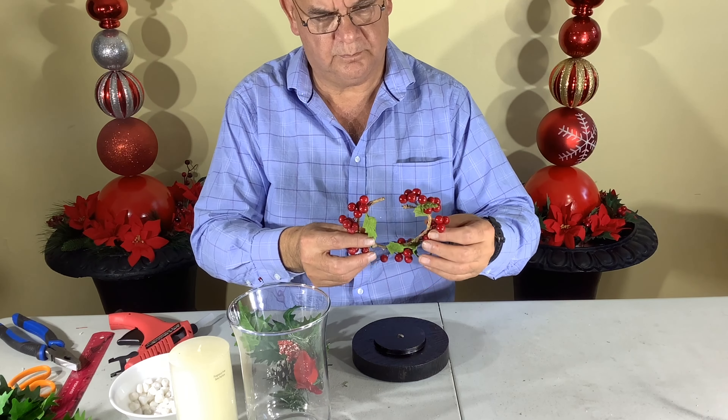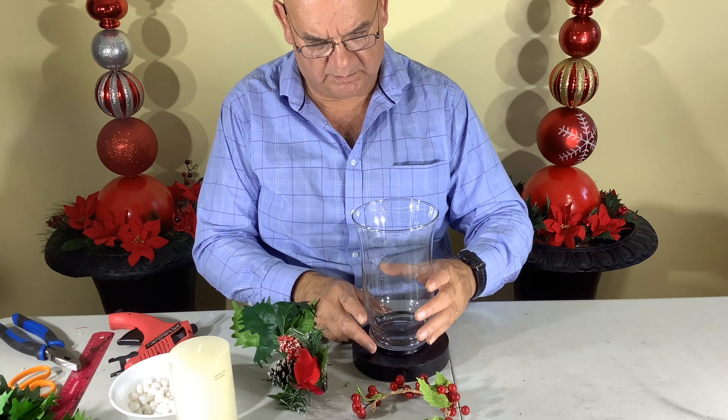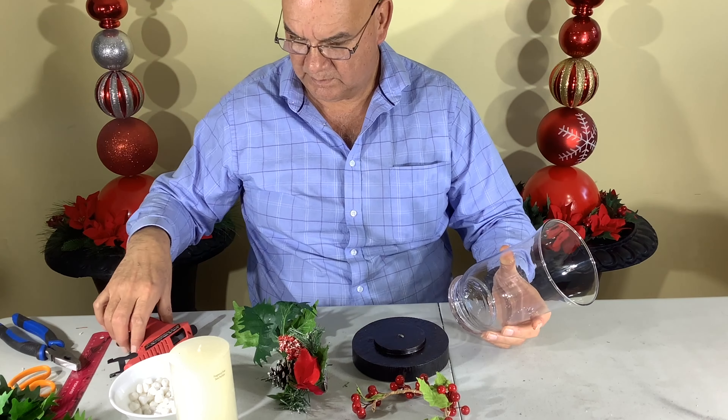We also have a ring of berries that we got from another project. The vase that you see here was bought at a thrift store for 75 cents, and that'll be going on to the stand — then we'll be putting everything else around it.